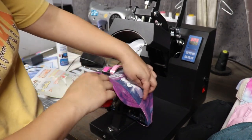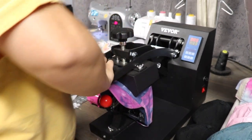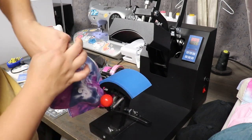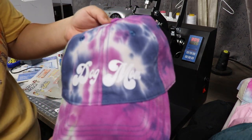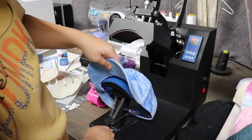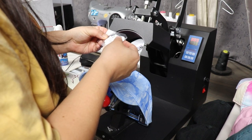Now I'm going to take the little transfer sheet off the hat and then press it for another five seconds. I'm going to remove it from the press — I take the little red lever, push it down, and carefully take the hat off. Try not to burn your hand — I just touched the top of this so be careful. Here is the dog mom design. I'm going to do another one using this tie-dye blue colored one. Now I'm going to go ahead and attach the cat mom design. That one came out pretty cute.